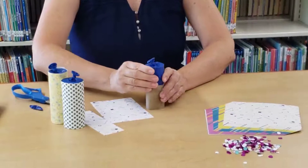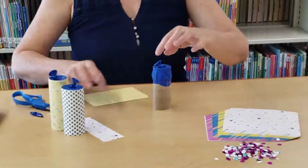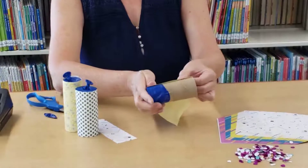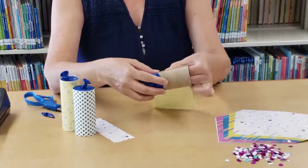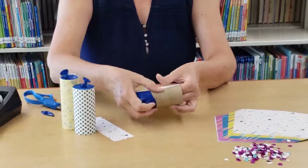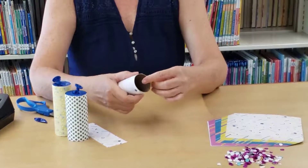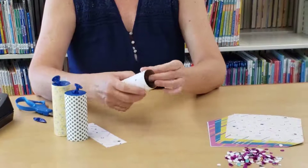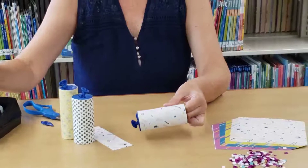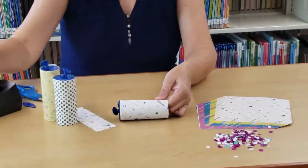You want the balloon to be kind of taut — you don't want it hanging down too low. Then for the last step, put your paper on. You should put a small piece of tape to start, make sure it's aligned nicely, and just roll it all the way around. Seal off the end with some more tape.